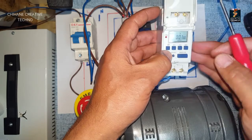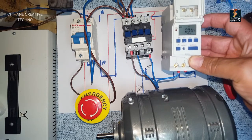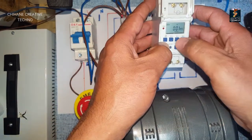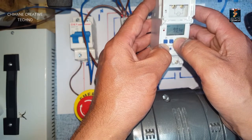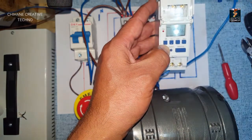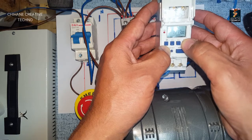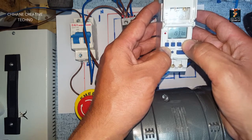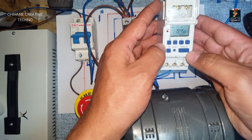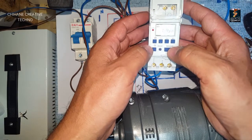To set the current time, I press and hold the clock sign. I program the day first - this is day, this is hour, this is minute. I press the day button until I get to Thursday. Now I adjust the time - the time is 19:45, so I set the hours to 19 and the minutes to 45. Our time is now adjusted.